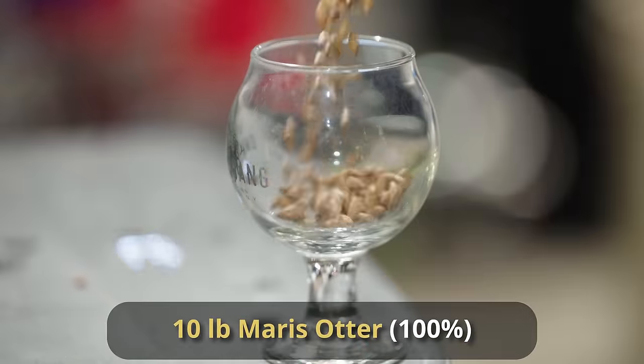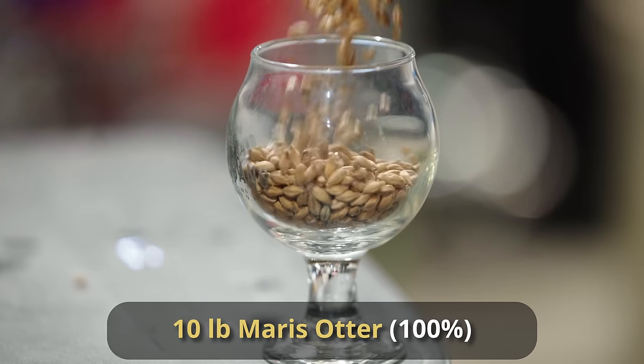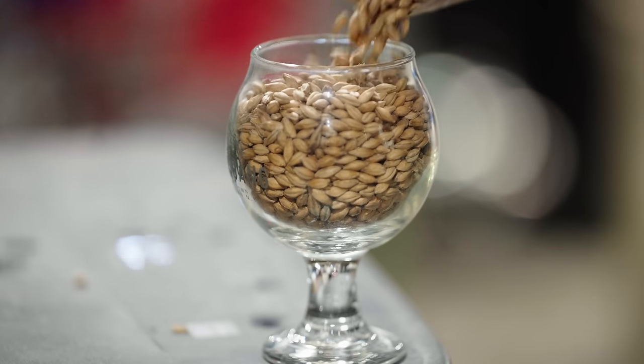Really simple on the grist — it's 10 pounds of Maris Otter, 100% Maris Otter. It has that extra kind of kilning to it, that extra toastiness and brightness that you want to give yourself a little bit more of a traditional English malt backbone.